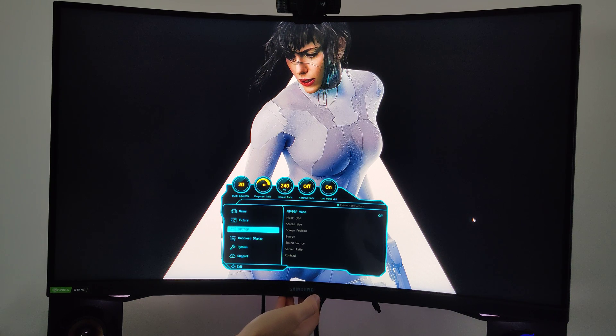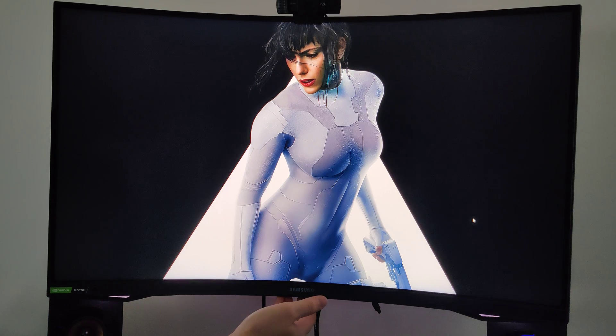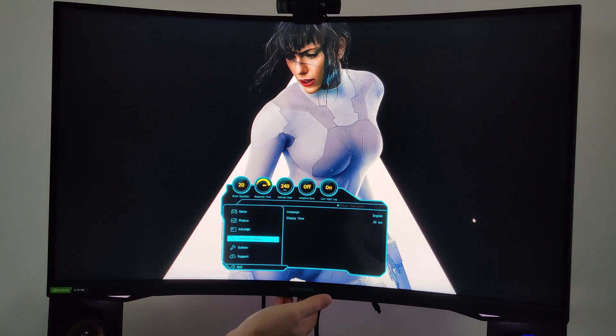We have picture-in-picture, which is a little laggy. I don't want to activate it right now because it messes up the screen. If I press this and connect something via HDMI, the picture-in-picture does work, but the problem is it drops the resolution. I actually don't want to show you that — just trust me, it's not good right now and they need to fix it.